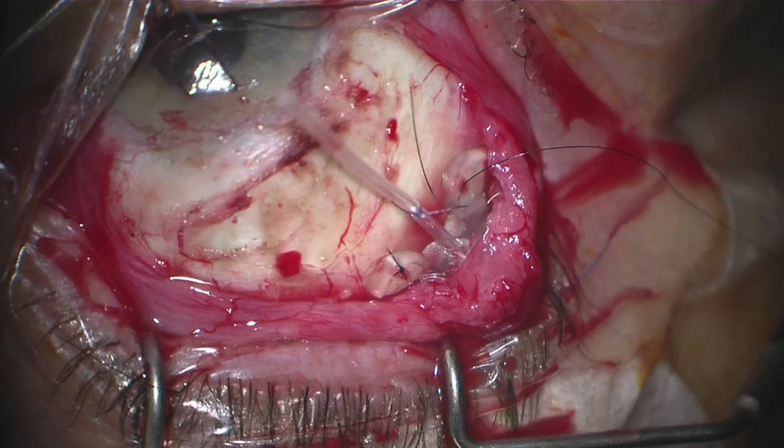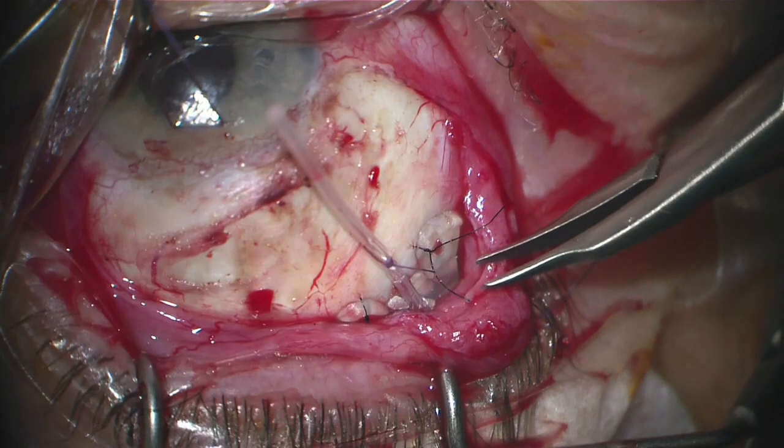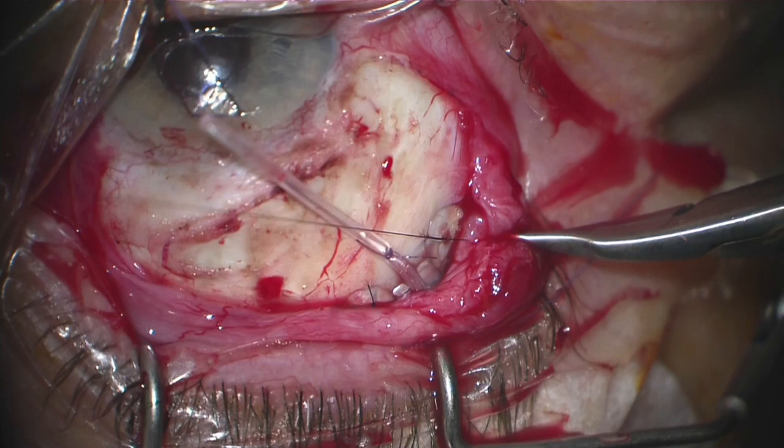We want to make sure that the implant is secured in place. We are passing two 8-0 nylon sutures. The knots of this non-absorbable suture need to be rotated into the eyelet so that we don't end up with erosion or extrusion of these knots down the road.